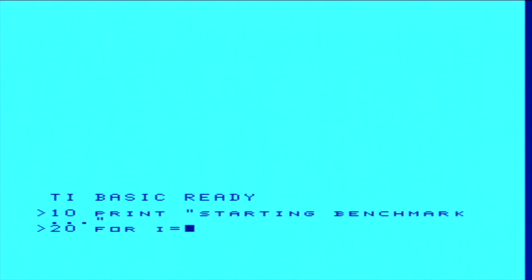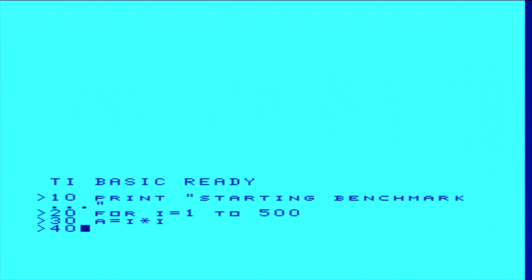Here we go — first power up inside its finished case, and there it is. The iconic blue TI BASIC screen, still one of the best sights in retro computing. Perfect, everything's working as it should.